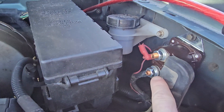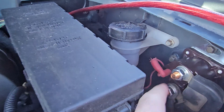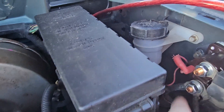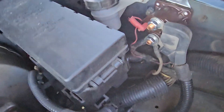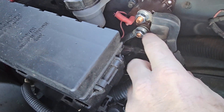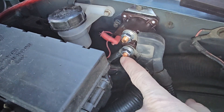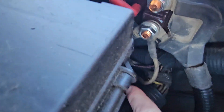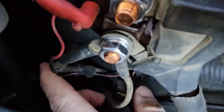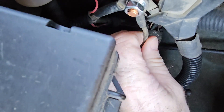Alright, starter solenoid. This one has a prong here and a prong here. Most of them on Rangers have just two prongs and one here. The old Fords, 70s and 80s, they used the one with the double prong. So this one has no power on it, this one has a constant power to the starter. And you see a gray wire right here also — that's your wire going to the starter. The gray one goes somewhere else.